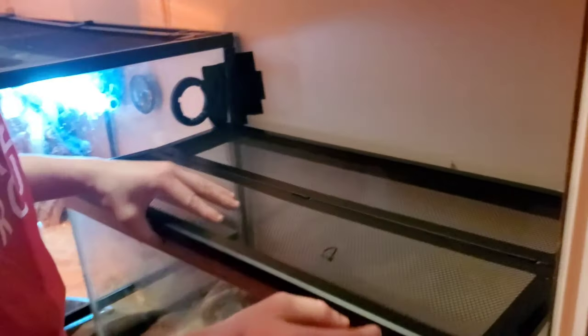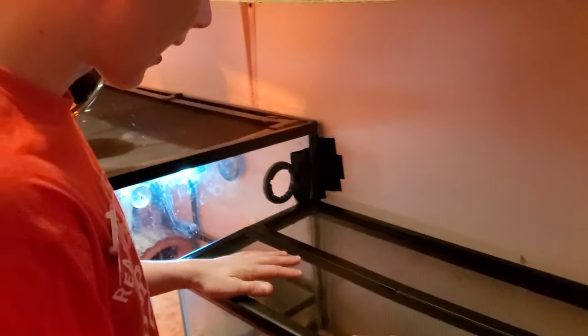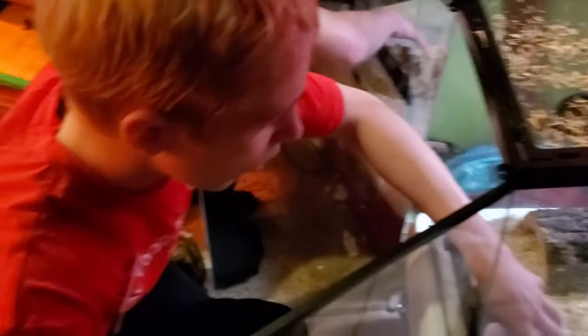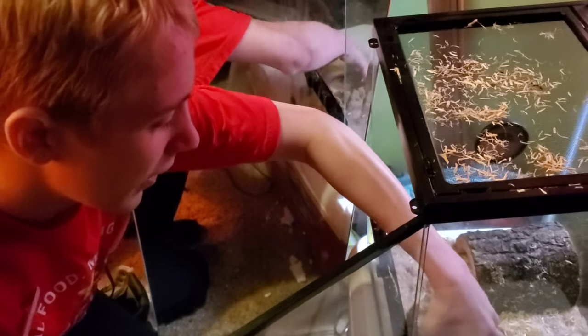Yes! This is the right size, finally! New cage installed. I gotta switch out the thermometer, nest cage, and the two hides. I'm just gonna keep it recording throughout the whole process because this vlog is about him getting a new home.